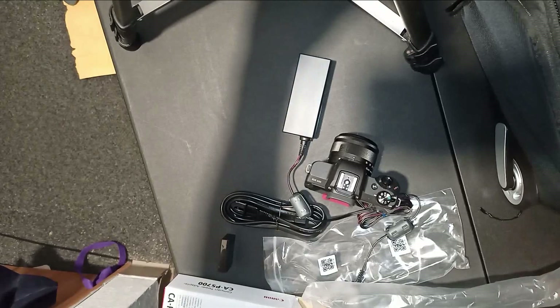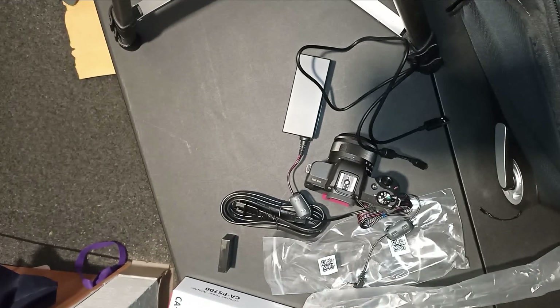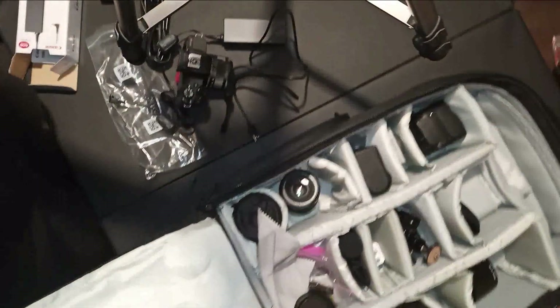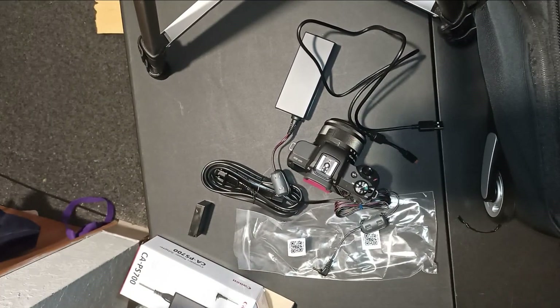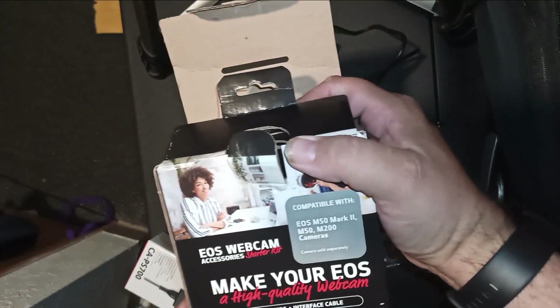Now I don't have to worry about batteries at all. That's good for vlogging — when you're doing weddings you're going to be near a powerful outlet, perfect. Now I just have to figure out if I have enough space in my case. I think I need a bigger case for this. They also make your camera a high quality webcam, so I might use it as my webcam.